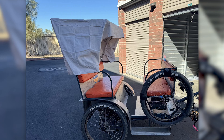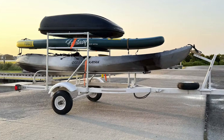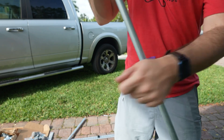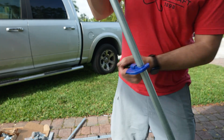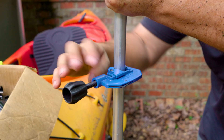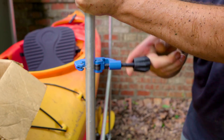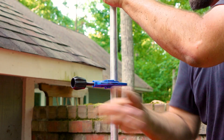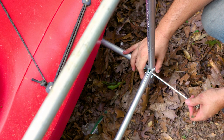For lighter duty projects you can save money with half inch EMT Conduit, and on the other end of the spectrum you can size up to one inch EMT for heavy duty builds. The thin-walled nature of EMT allows it to be cut with simple tools, which is a game changer because you can cut conduit virtually anywhere without needing power tools or electricity — in your living room, garden, out in the woods, or even on a camping trip to modify a bed frame or roof rack on the fly.